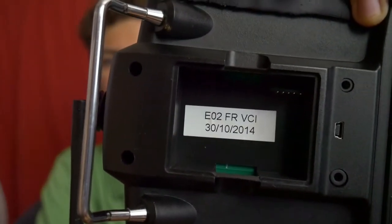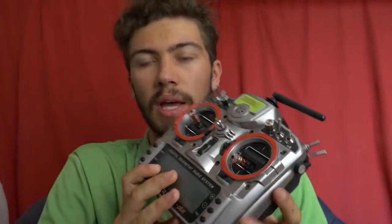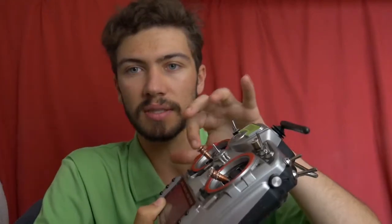I've been flying with FrSky nearly since I began — so around four years. This is my first Taranis and she's still in really good shape because I'm still using it and I haven't had any issues at all. I just changed the sticks, that's it.